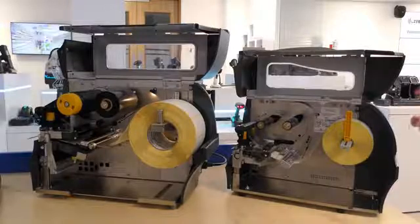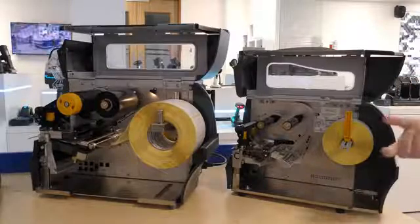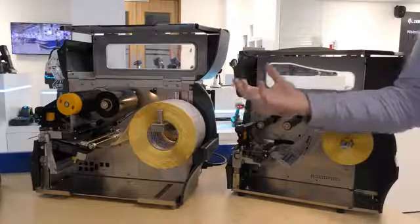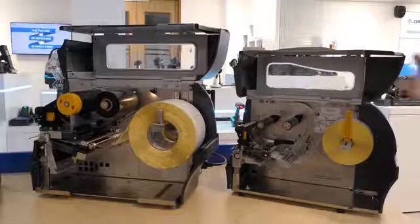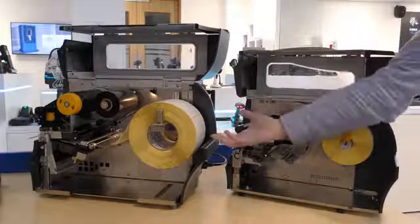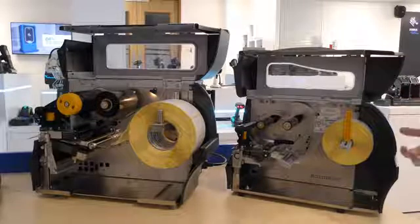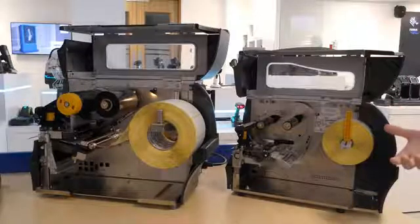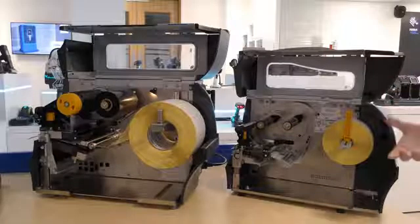Looking at the inside of both models, you can see a similar side loading media design for ease of use. The ZT411 has an illuminated media path which makes working in darker environments easier. The ZT230 has a 1 inch media hanger as standard whereas this is optional on the ZT400 series. This allows the entry level ZT200 series to migrate up from a desktop printer as it uses the same media commonly found there. The ZT200 series also supports the standard 3 inch core media.